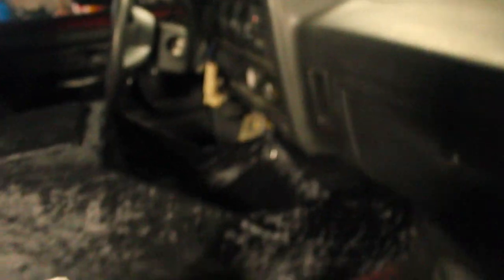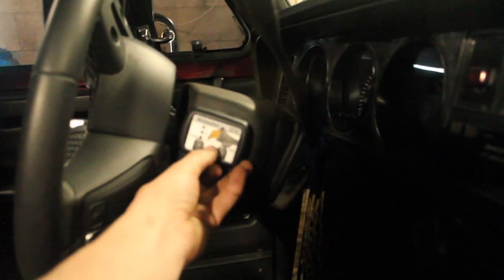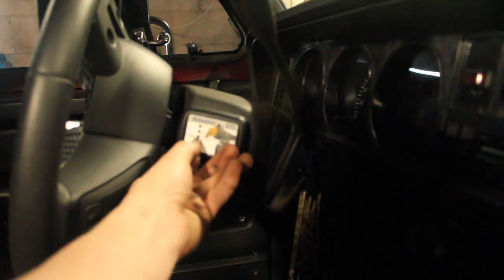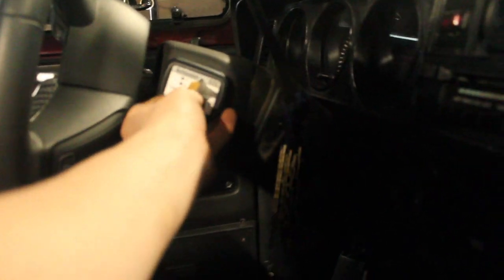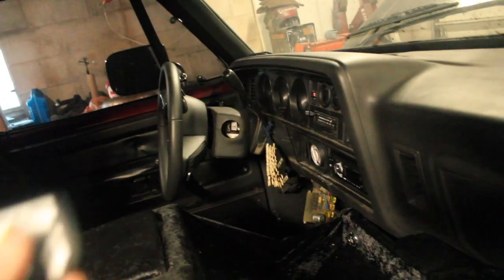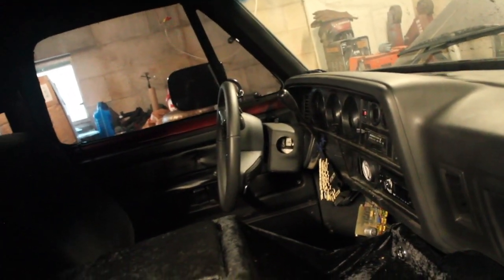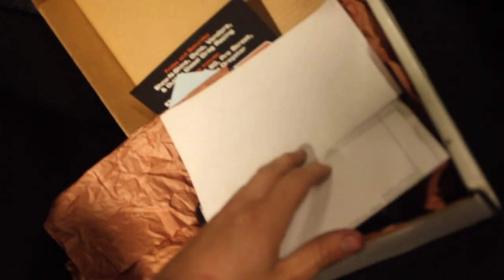A lot of people mount them on the dash, but since I have a push button start I'm going to mount mine right here — from the driver's seat it's actually very visible and not uncomfortable to flip on and off. It would also cover this hole right here. I really don't want to tear my dash out again to run wiring, and it's just easier to run wiring up the column since I need a key-on power source anyway. The Anteater also comes with instructions and charts telling you how to install it.